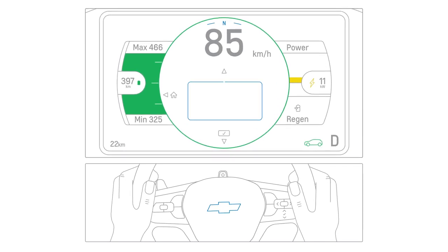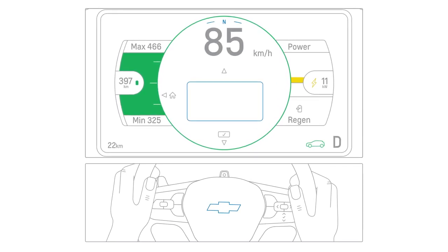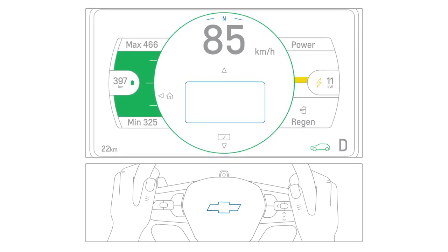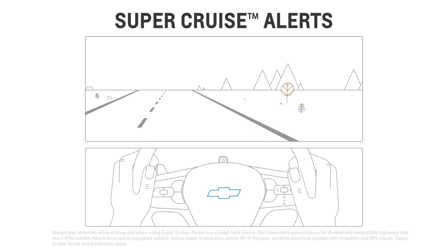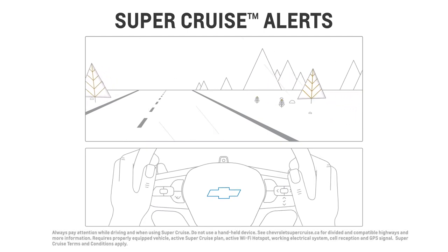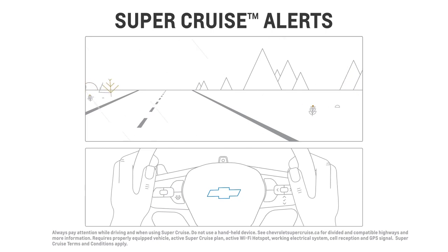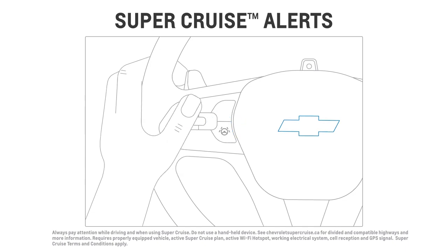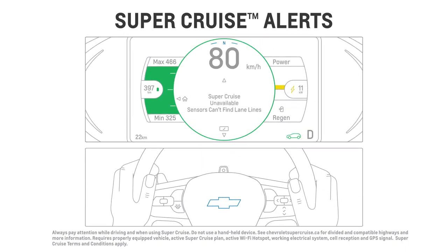The Driver Information Center is the place to go for messages about the status of your vehicle or an action that may need to be taken. For example, if your vehicle is equipped with the available Super Cruise Driver Assistance feature and the system is unavailable or disengages while in use, you can press the Super Cruise button to display an explanation on the DIC.